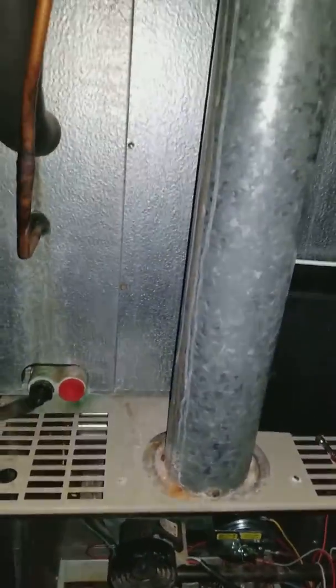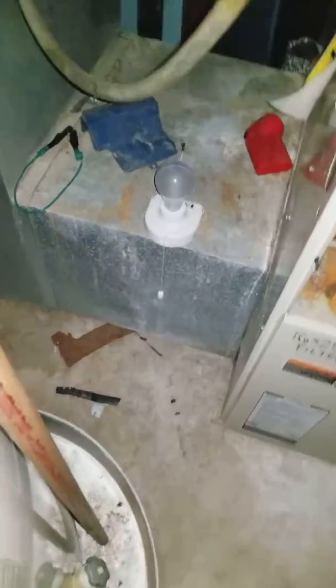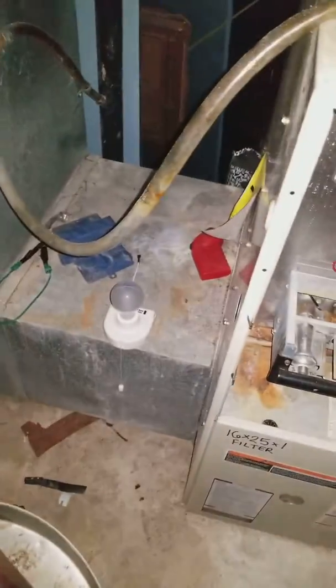Possibly a furnace, AC, and coil changeout, or just AC and coil. We definitely need to change this run into the box — it's good for three tons of air, but we've got a four-ton unit. So we'll need to bring the furnace up on a base, change this drop, and add a four-inch media filter to get some extended life on the filtration.